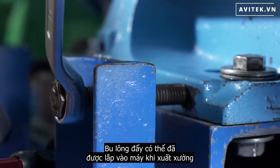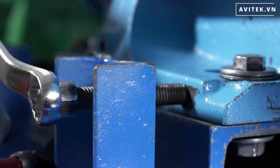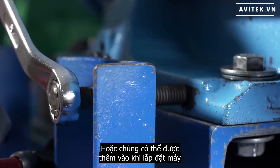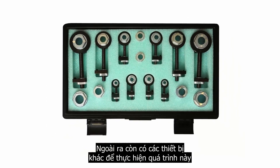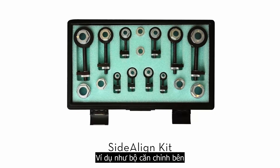Jacking bolts can be purchased already installed on the machine, or they can be added on as part of the installation. There are also other devices available to perform this process, such as this side align kit.